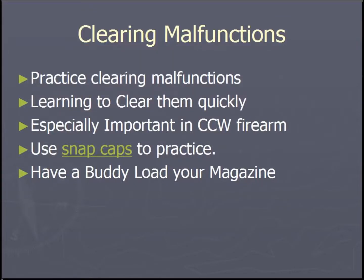It is important that you are familiar with your firearm. You must practice clearing malfunctions and learn to clear them quickly.